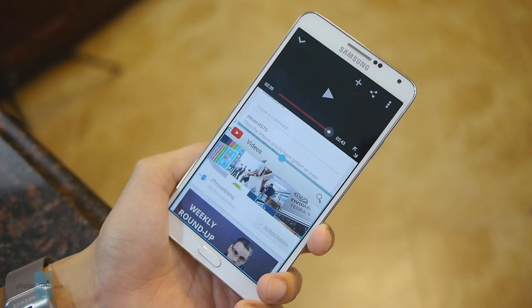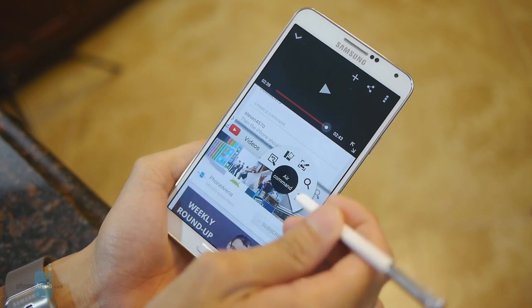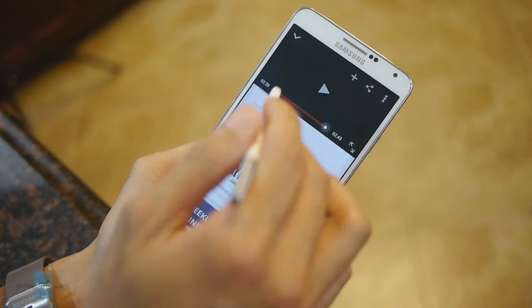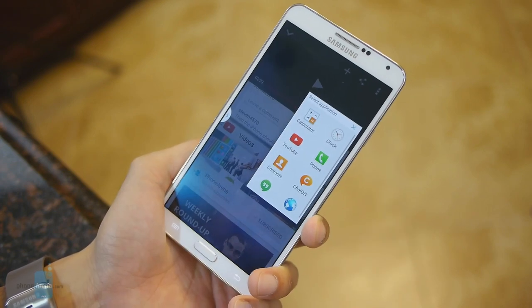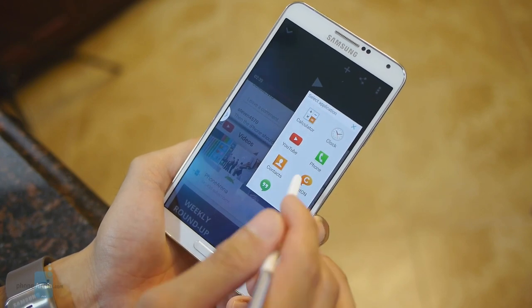The S Pen is one of the perks that you get along with the Samsung Galaxy Note 3. In a nutshell, the accessory is an advanced pressure-sensitive stylus used mostly for note-taking and sketching. The LG G3 does not come with a stylus out of the box, but we wouldn't call this a serious drawback by any means.